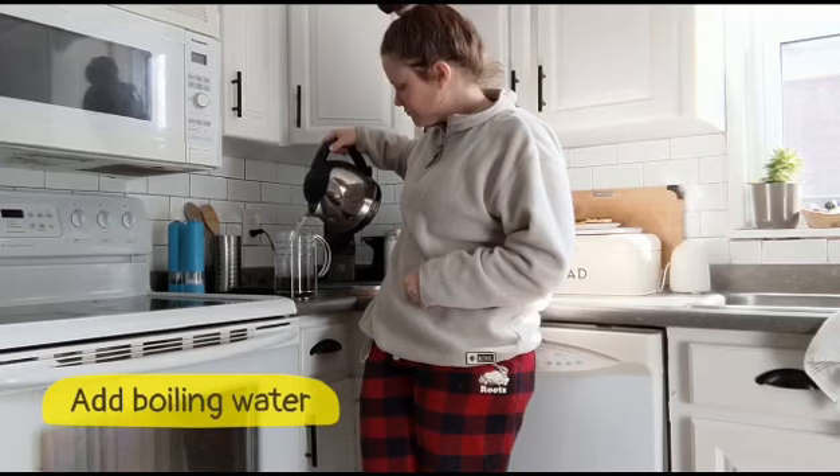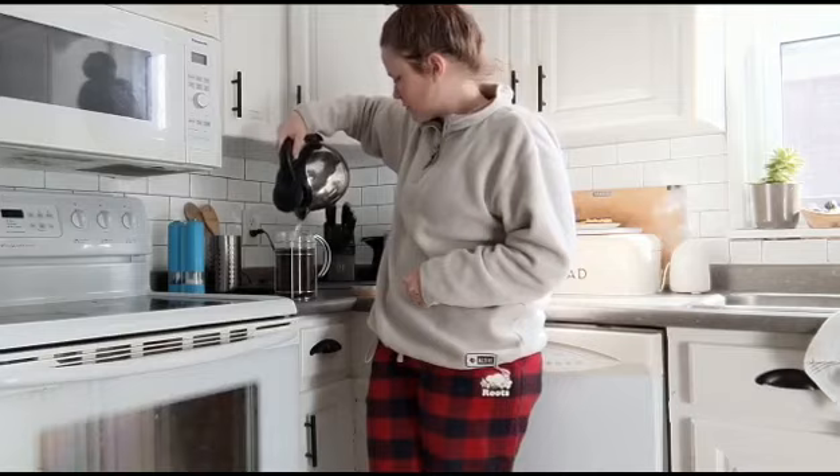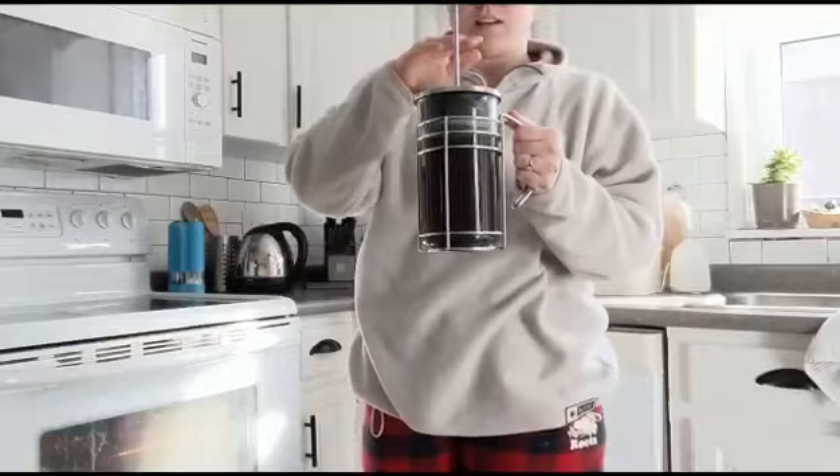Okay then I've had my water boiling so I add that in to the top. Perfect. And then I put the top of my French press on and I'm gonna let it sit.